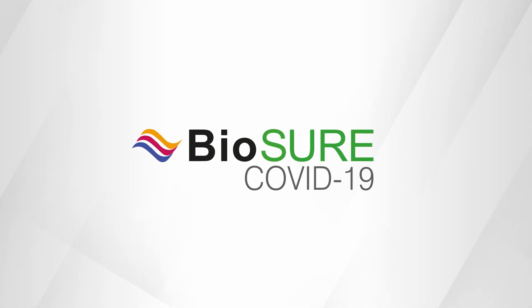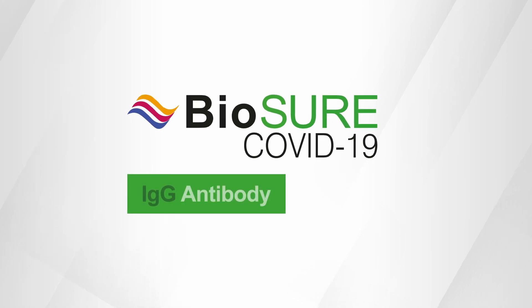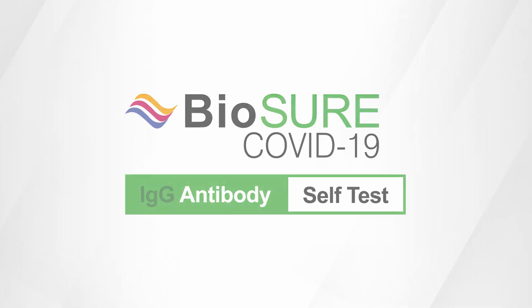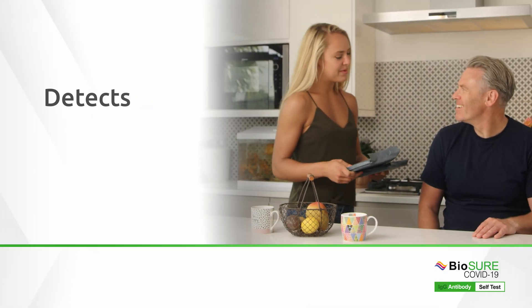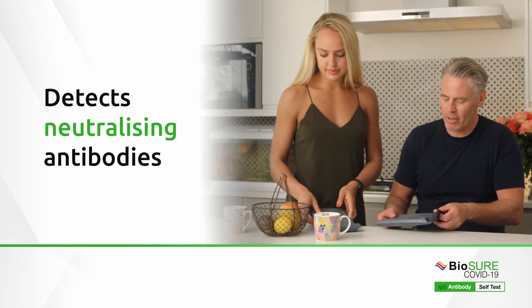The BioSure COVID-19 IgG Antibody Self Test is intended to help you know your status at a time and a place that is convenient for you. This test will let you know if you have detectable levels of neutralising antibodies to COVID-19.